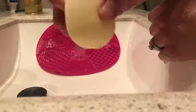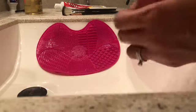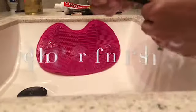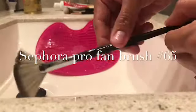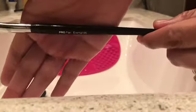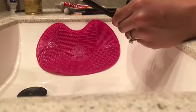Okay, now you can see that the beauty blender is all clean — all the stains are gone. I really, really like this soap that it comes with; it works really well. This is the Sephora Pro Fan Brush number 65, and this is what I use to highlight.